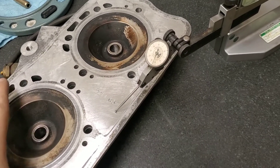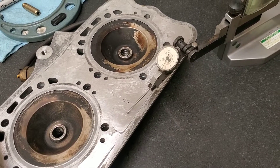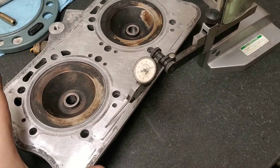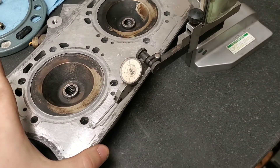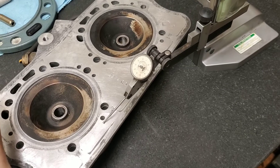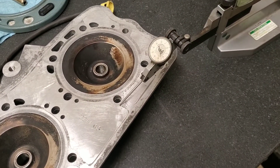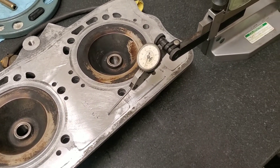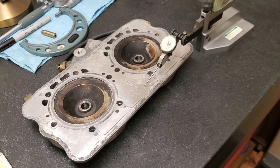Off camera I'll do a more thorough check, but just to show you guys as a rough example of how we go about this. You can see that this head is all over the place. The next step is going to be setting it up in our CNC machine, and we're going to cut it flat.